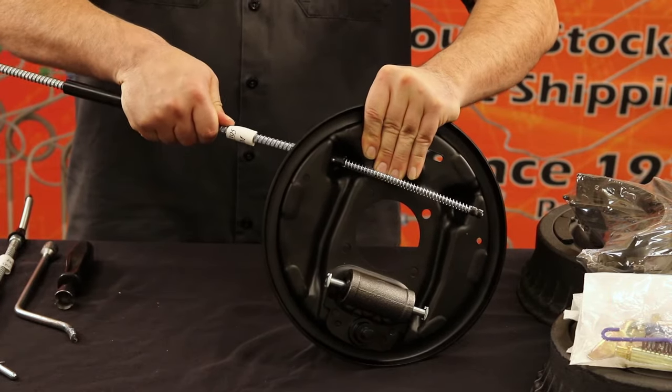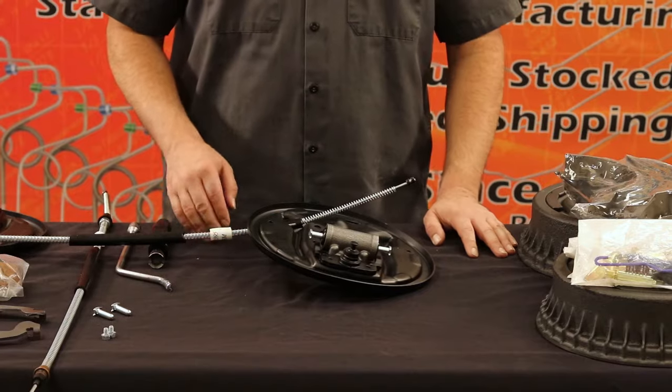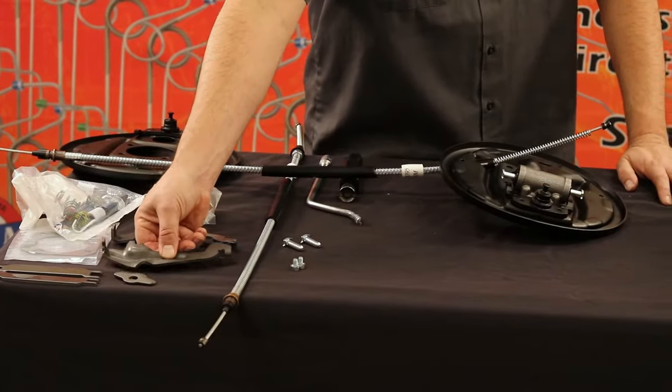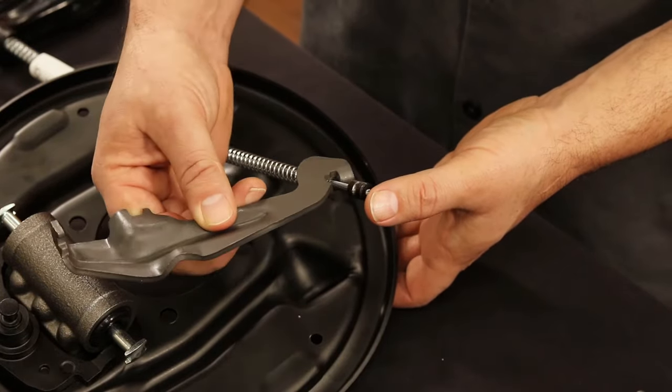Now push the cable down with a bit of force until it pops securely into place. With the parking brake securely positioned, use the right side parking brake drum lever and hook it into the emergency brake cable.